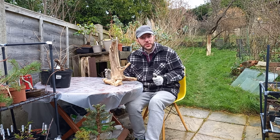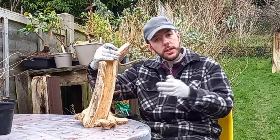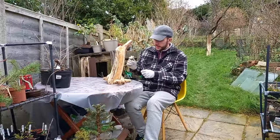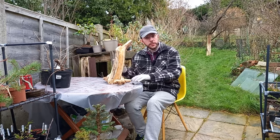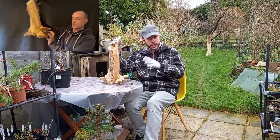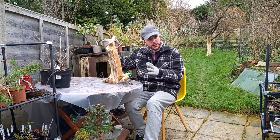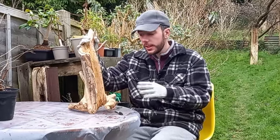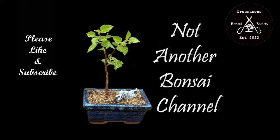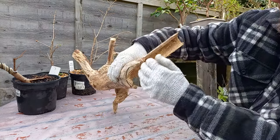Hi everyone, welcome back to Not Another Bonsai Channel. This is part three of making a tanuki out of this piece of deadwood. If you haven't seen parts one and two, links are in the description below. This is a piece of deadwood kindly sent over to me from Andy at Bonsai Crazy — thanks again Andy. I think it's privet, and the challenge was to turn it into a tanuki. You can see I've already come in with the chainsaw to carve out the middle and done a bit of carving to hollow out this section.